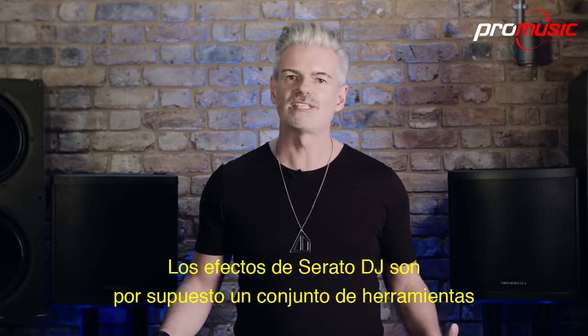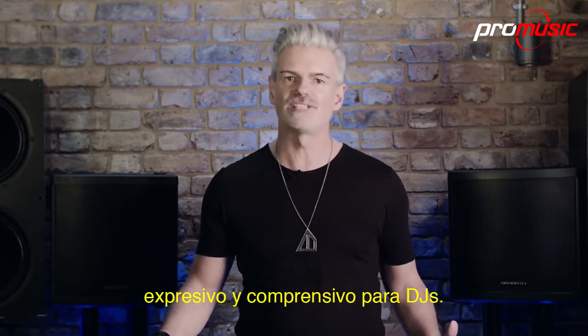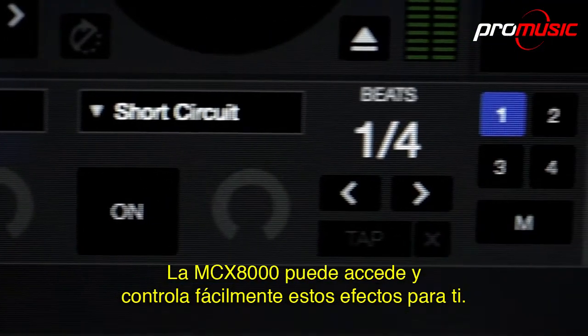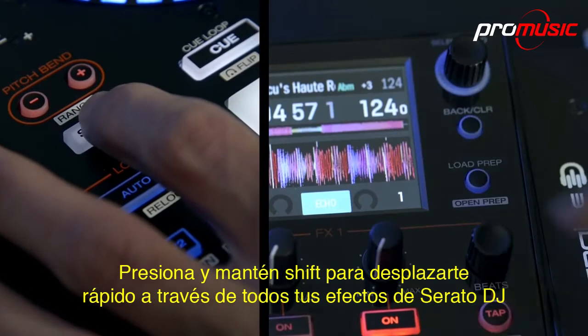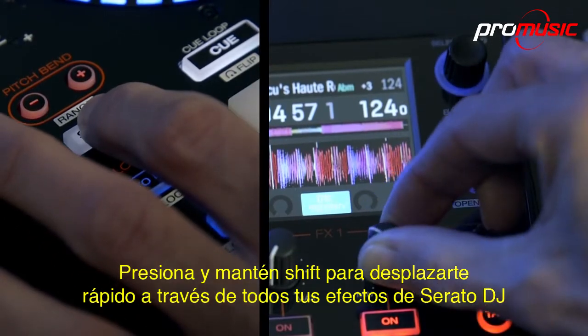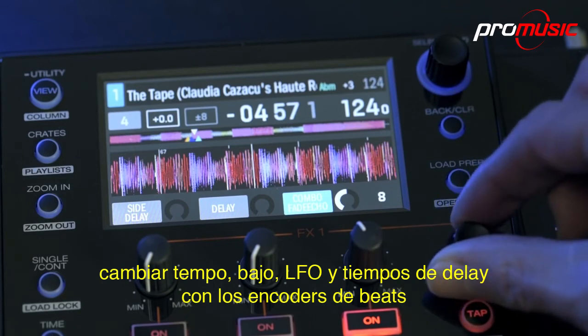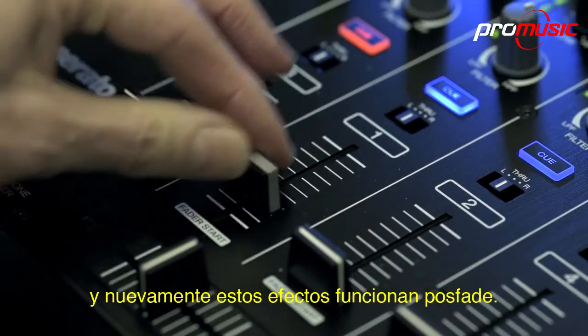Serato DJ's effects are of course an expressive and comprehensive set of tools for DJs. The MCX-8000 easily accesses and controls these effects for you. Press and hold shift to fast scroll through all your Serato DJ effects, change tempo-based LFOs and delay times with the Beats encoder, and again these effects are post-fade functional.